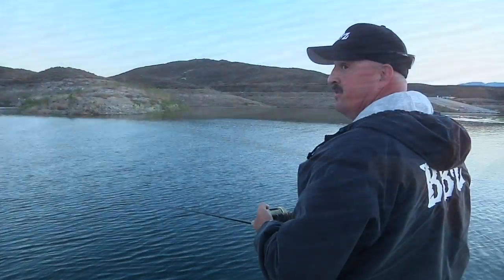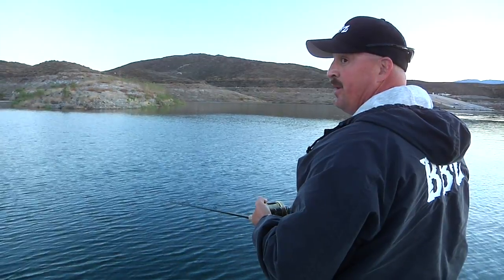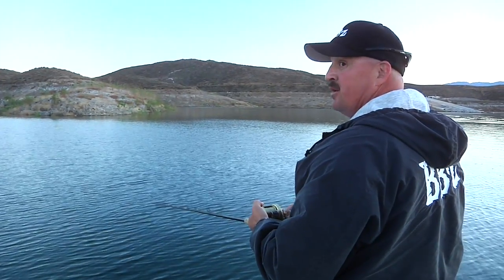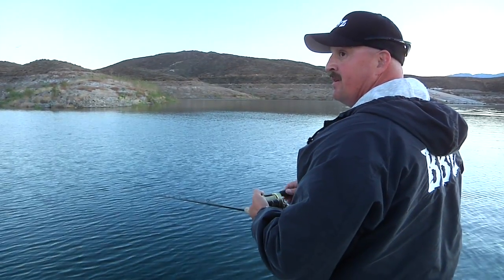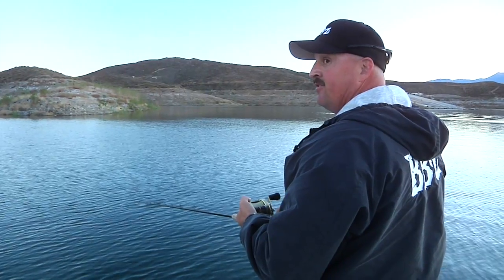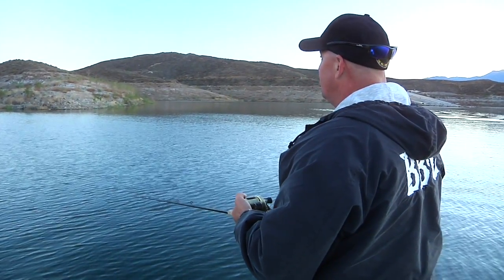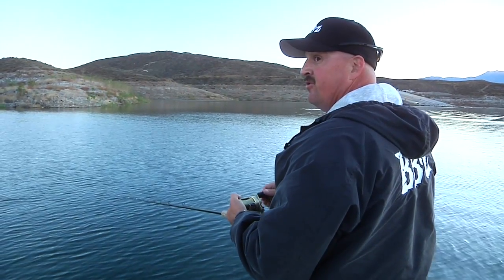It's surprising — there's stripers out here 15 to 40 pounds, and a lot of them are keying in on bait that's only an inch long. It's amazing how a fish that size can target something that small, get keyed in on it, where a lot of these other offerings will just swim right by it.